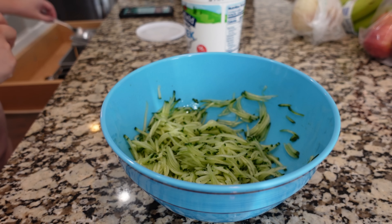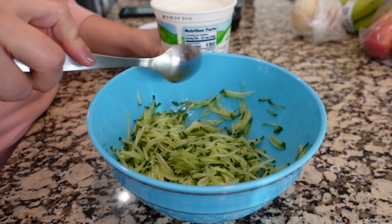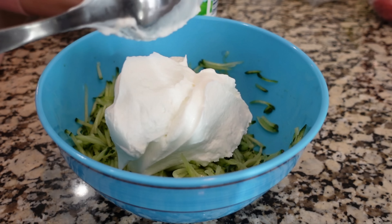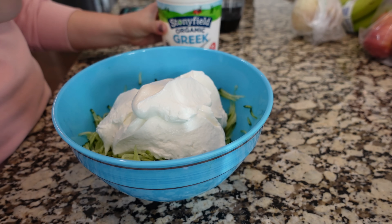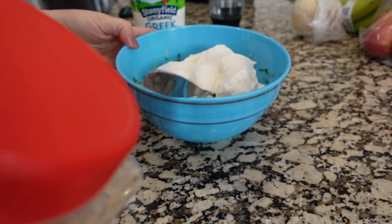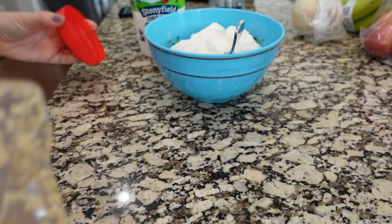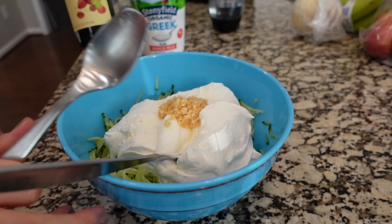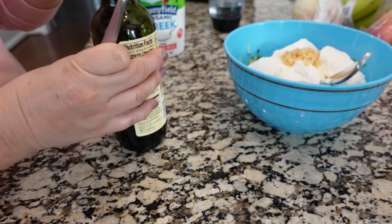In this bowl I have about one half of an English cucumber that I just shredded up on my cheese grater. I also topped it with just about a tablespoon of olive oil — that's just a preference. We're adding about two cups of plain Greek yogurt. I've made this recipe so many times I really don't measure it at all anymore. I like to add a pinch of salt to make sure we have good flavor, and then some minced garlic — a little more than a teaspoon — and a little bit of red wine vinegar. I'm adding about a tablespoon.